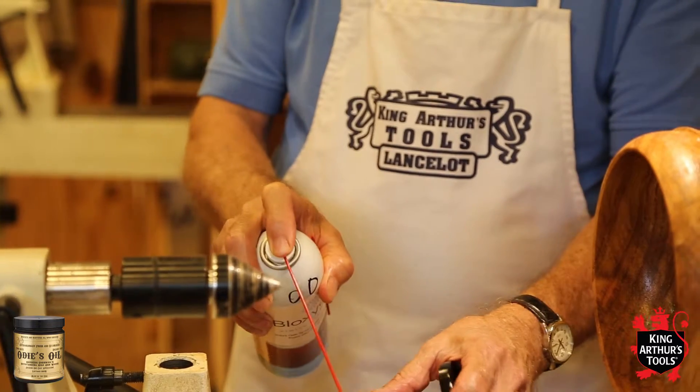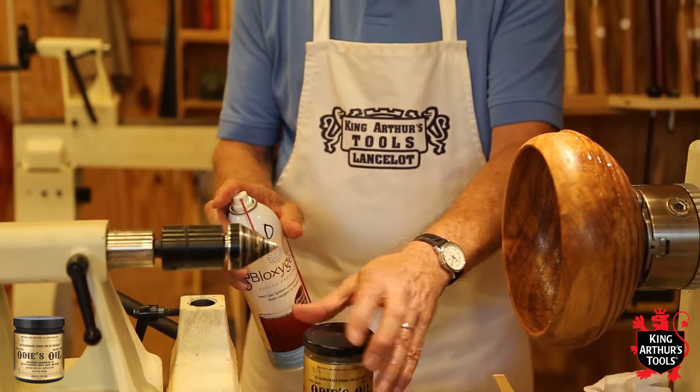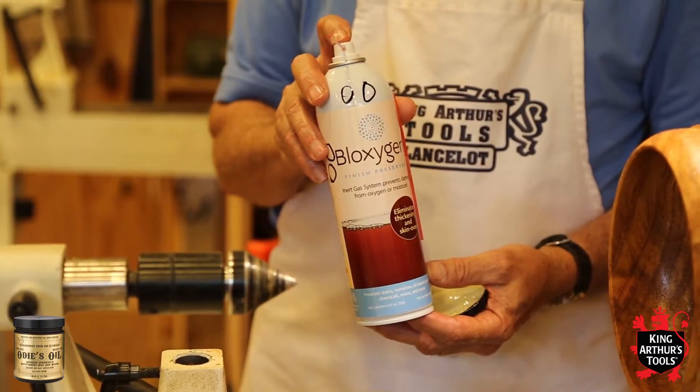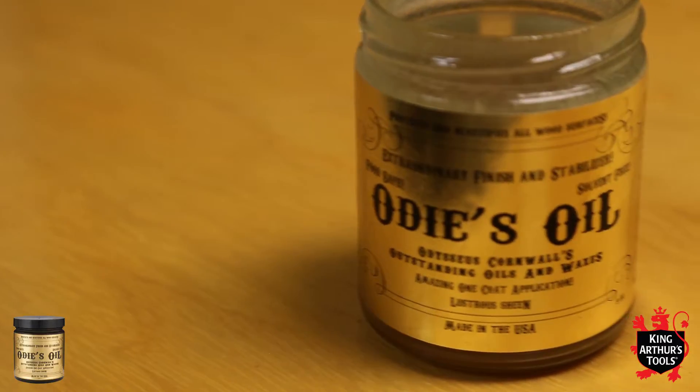Odie's Oil is a drying oil, so it dries with oxygen. Once the oil is open, oxygen will get into the container and it can start to dry. So we like to use a product called Bloxygen to put in the Odie's Oil, and it stops the oxygen absorption within the jar.